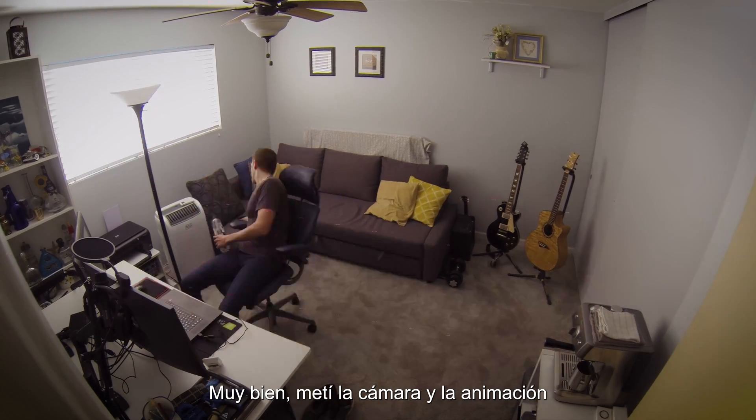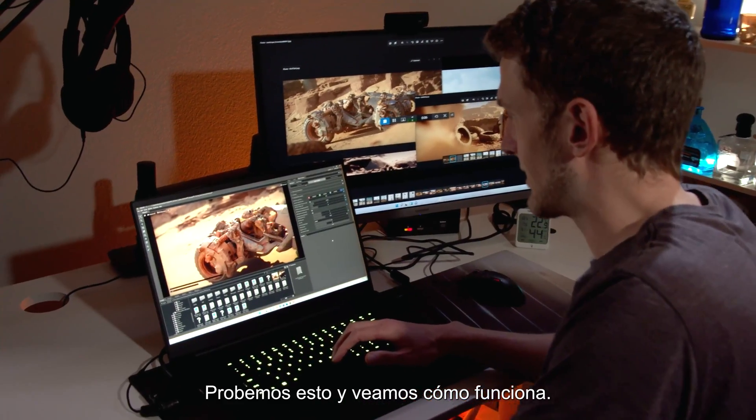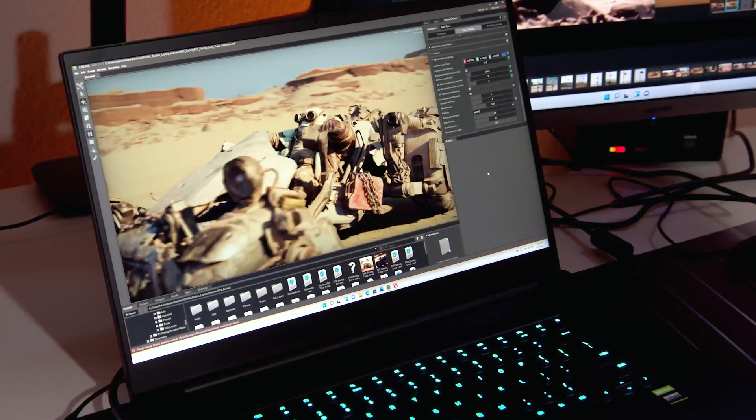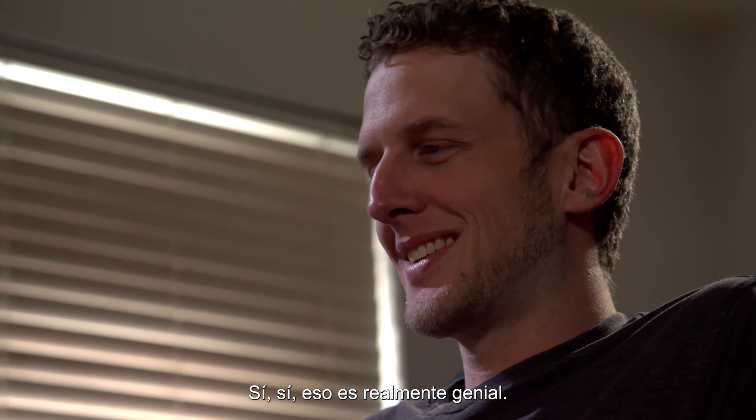I got the camera in, the animation's in. Let's try this out and see how it works. Yeah, that's really cool. I like that.